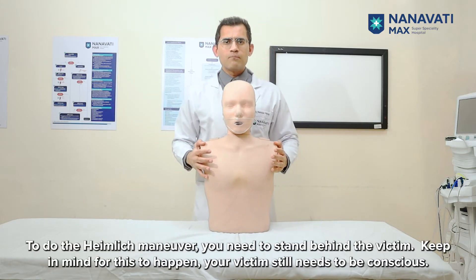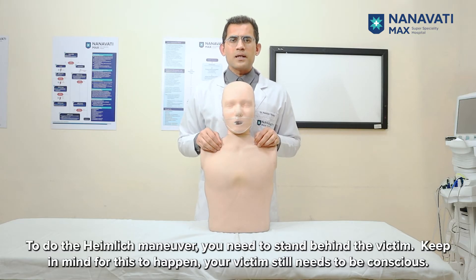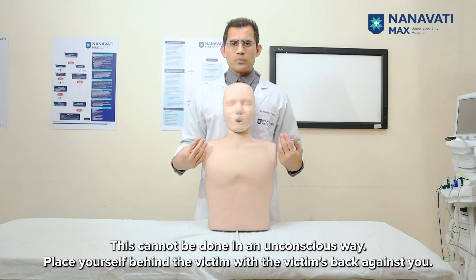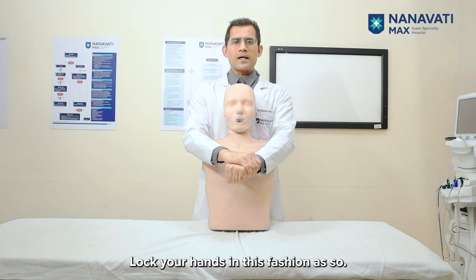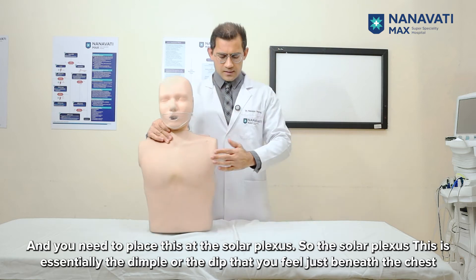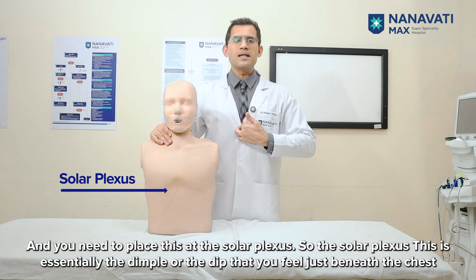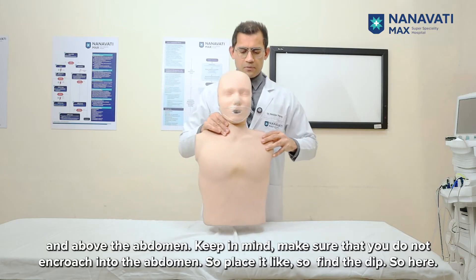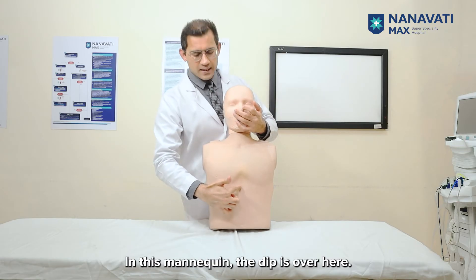To do the Heimlich maneuver, you need to stand behind the victim. Keep in mind, your victim still needs to be conscious — this cannot be done on an unconscious victim. Place yourself behind the victim with their back against you and lock your hands together. You need to place your hands at the solar plexus, which is the dimple or dip you feel just beneath the chest and above the abdomen. Make sure you do not encroach into the abdomen. Find the dip — on this mannequin, it is right here.